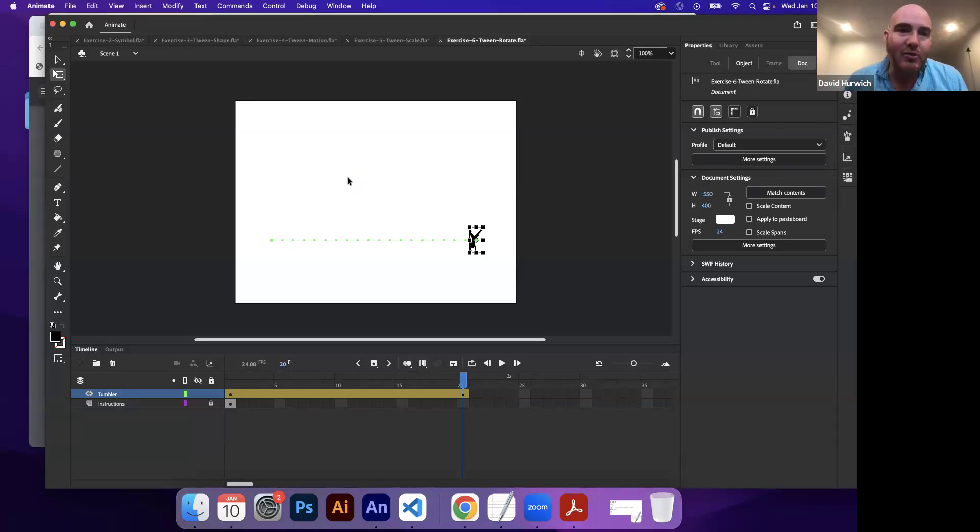So I want you guys to try that out. That was exercises three, four, five, and six. You're doing a shape tween where one object will morph or transform into another object. But we're also playing around with motion tweens where we can change the position, rotation, and scale of an item over time.